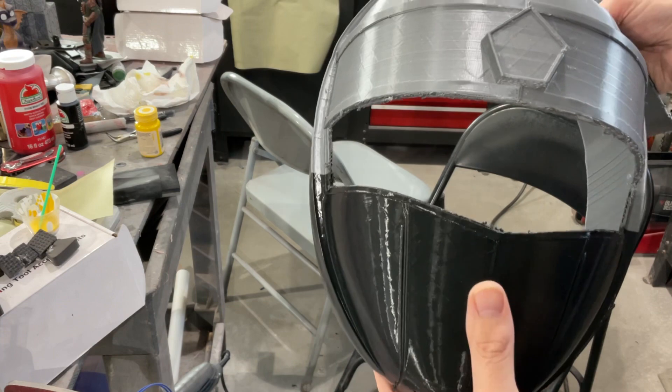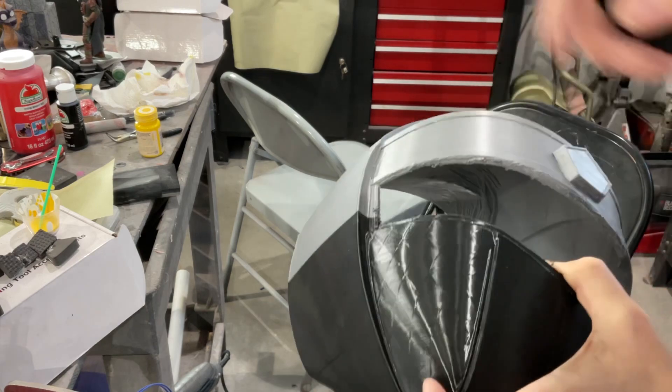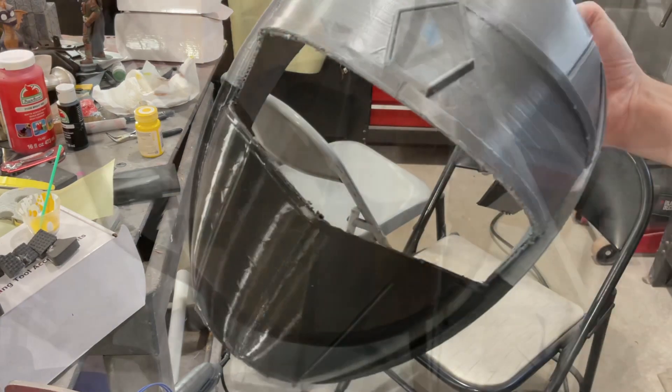I'll probably epoxy putty the back first, then hit it with 60 grit because you've got to clean all this up. When you cut it, it melts the plastic and you get all these little burrs everywhere, but we're getting there.